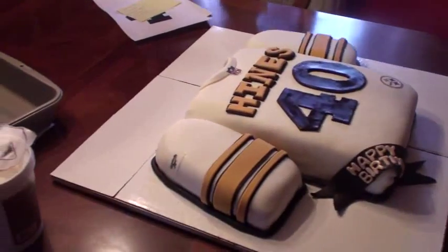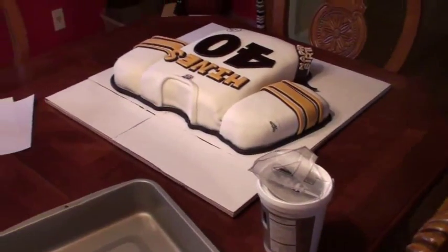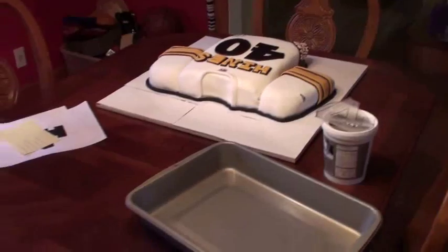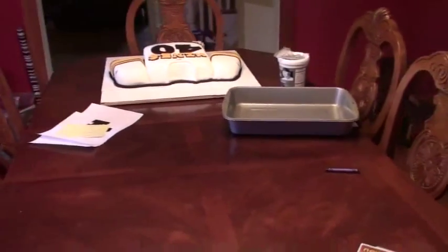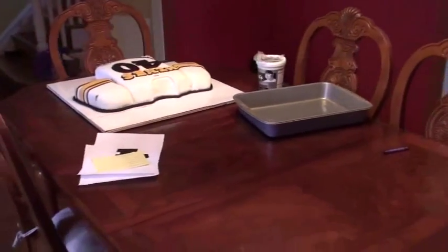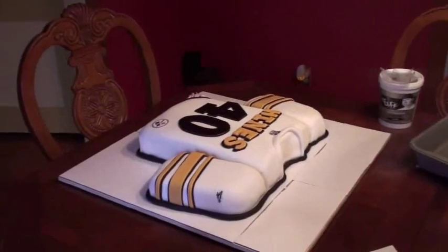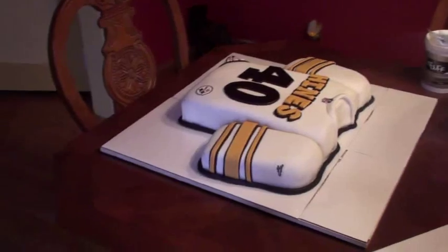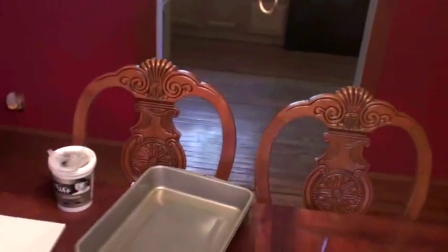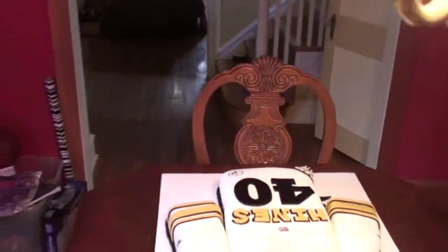I actually wrote down things I want to share with you. I'm just showing you the other view of the cake from the back side — sorry, I'm walking around with the tripod in my hands. I took some notes with things I found helpful, and as you venture into cake decorating, I hope you find them helpful as well. Let me put down the tripod and sit down to give you a couple of pointers.